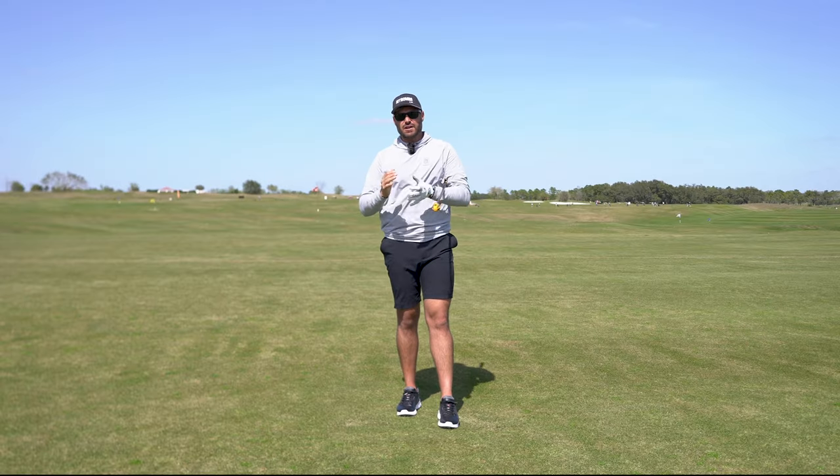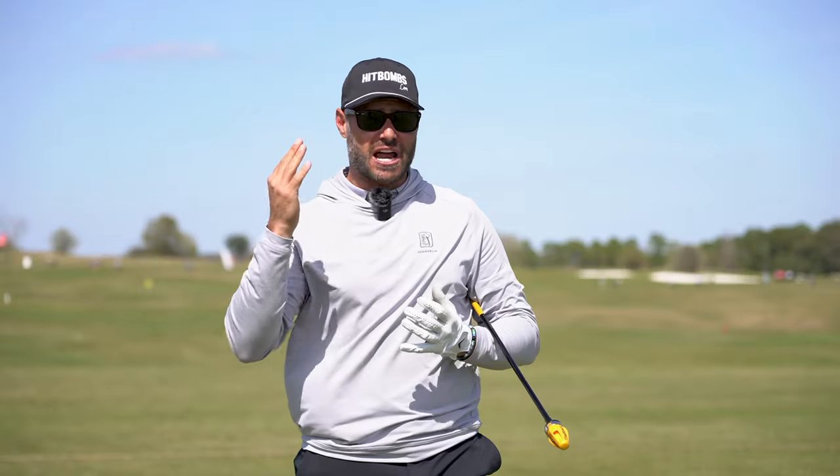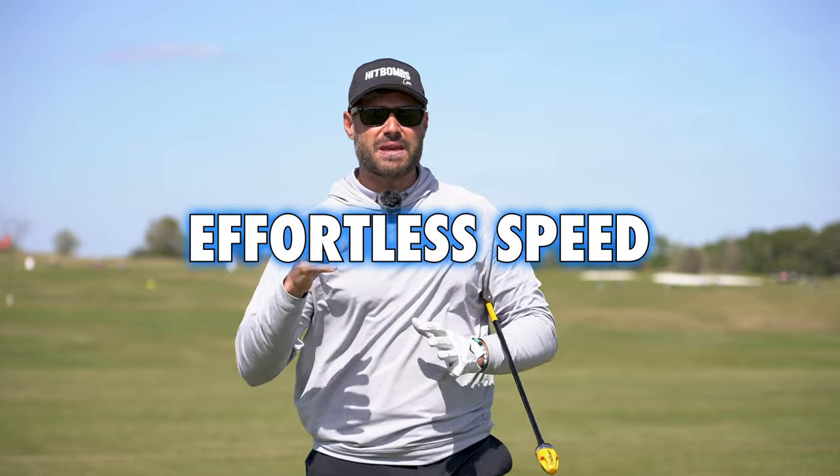So it's a very passive hand speeding up, and this is why, in my opinion, you hear a lot of really good golfers say that if they're patient at the top, they get effortless speed — because you're allowing this process to actually happen.